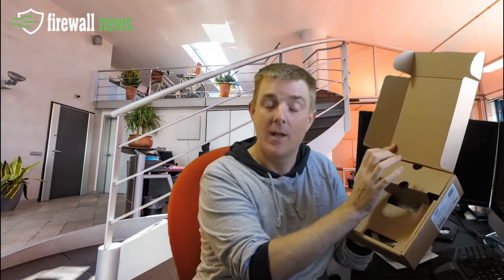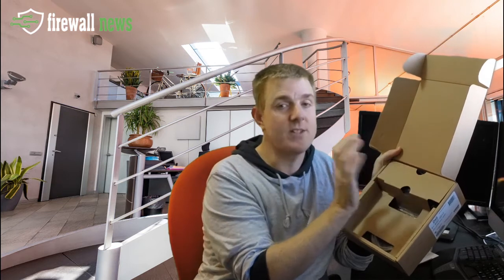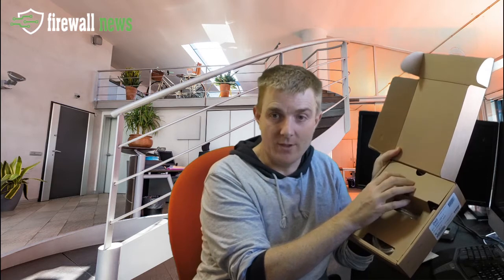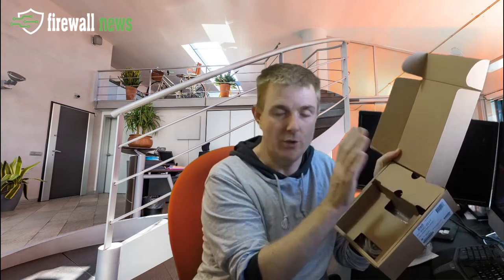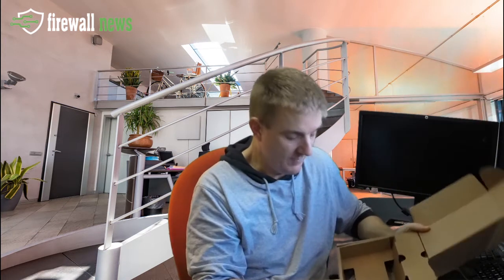In here, the rest of the packaging — you've got the power supply and power cable. Now this is a SonicWall, and I can guarantee you unless you are local to the US you won't have a power cable for your region, so make sure your reseller sends you one, or you have an IEC — sometimes called a kettle lead — that you can plug into this. We'll show you a little bit more about that in a moment.